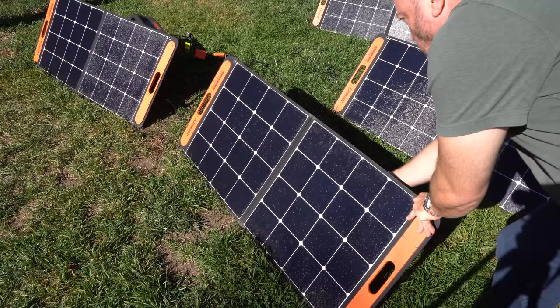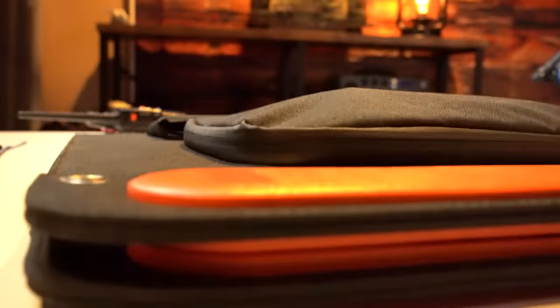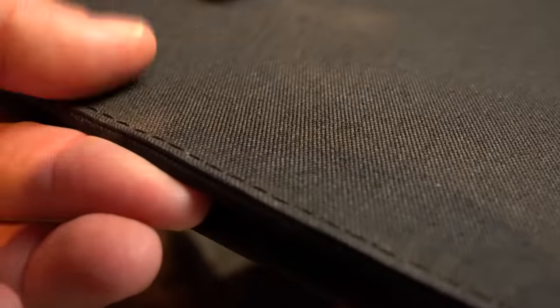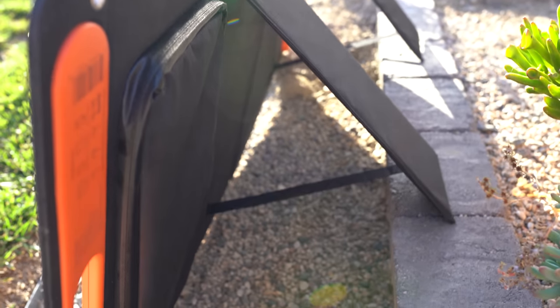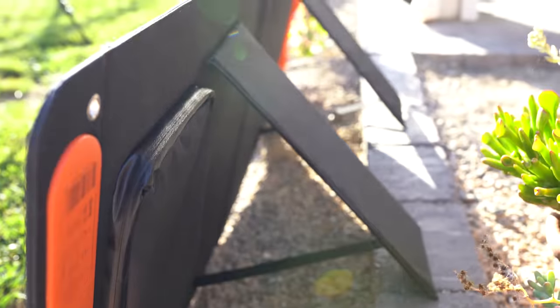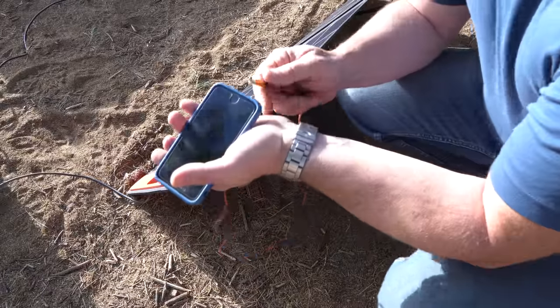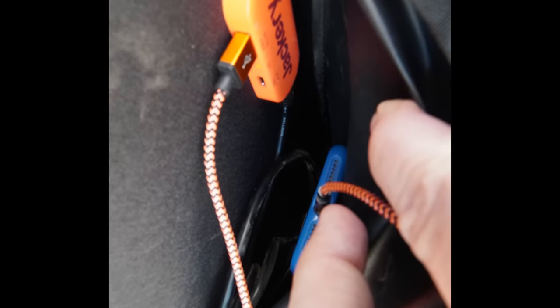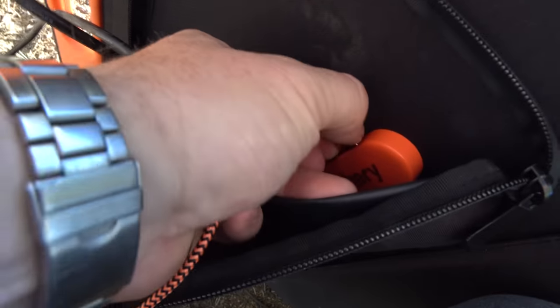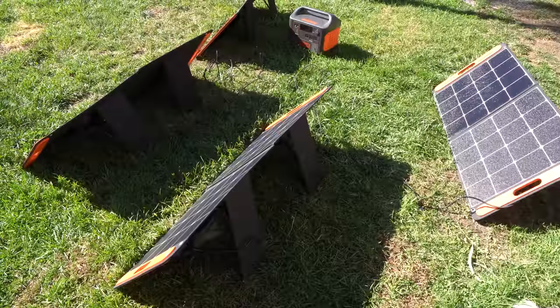With the input gauges on the Jackery, aligning your panels for maximum efficiency is a breeze. The solar panels are designed with an integrated kickstand, magnetic snap closures, an outdoor cloth backing for protection, a pocket, and a built-in handle. This makes it much easier to carry, load, unload, and set up than your average panel. They're also waterproof. There's a USB-A and a USB-C port built right into the back of the solar panel so you can charge devices right off of it independent of the Jackery unit, with the ports inside the back pocket so you can place your charging device right in the pocket.